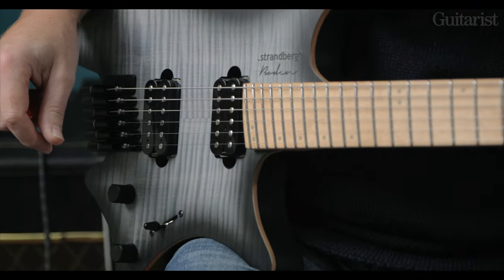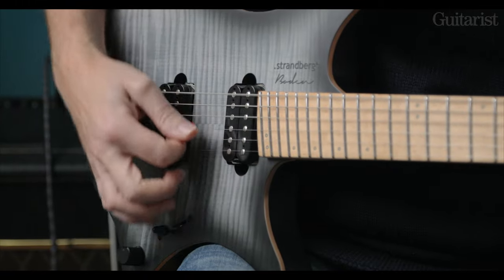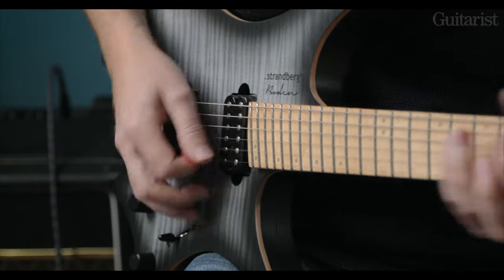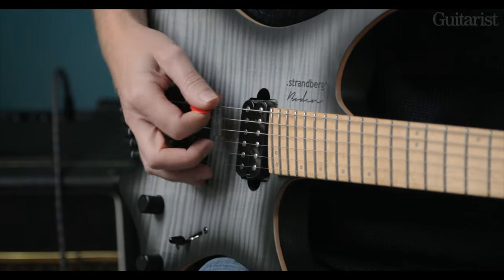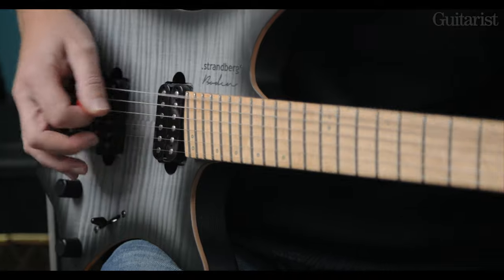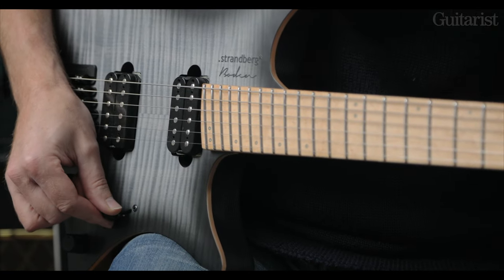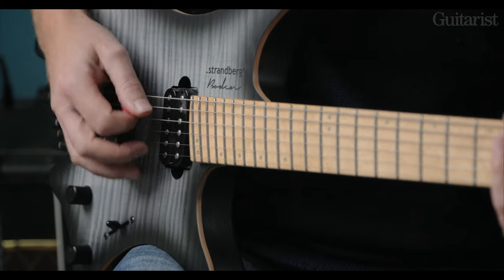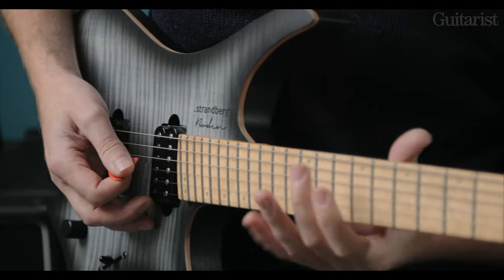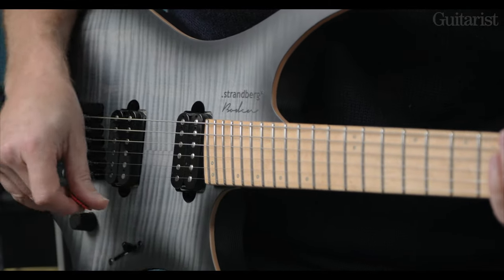The next click along is the slug coils of each humbucker in parallel, which gives something that's a bit Strat-like. Then another click gets you to the screw coils of each, which is a bit more Telecaster. The next click is just the screw coil of the neck humbucker. Licks like that are quite comfortable to play on the fanned frets — so that's another shout out for those.